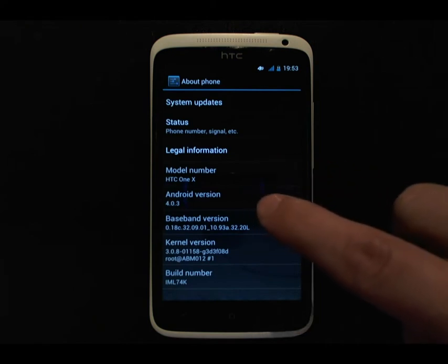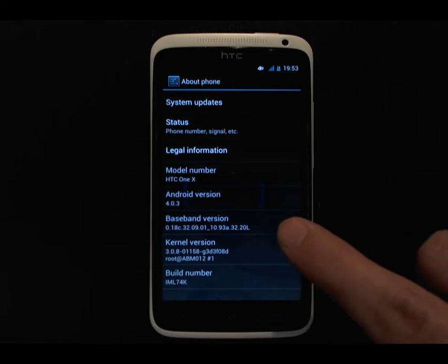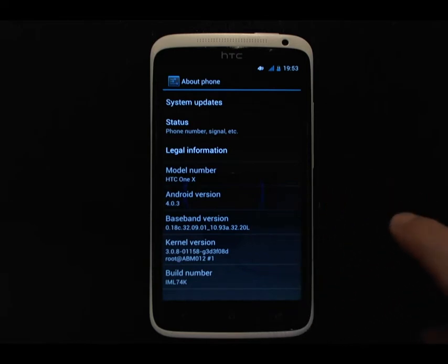You can see Android version 4.0.3, baseband or radio version 0.18c, and kernel version 3.0.8.